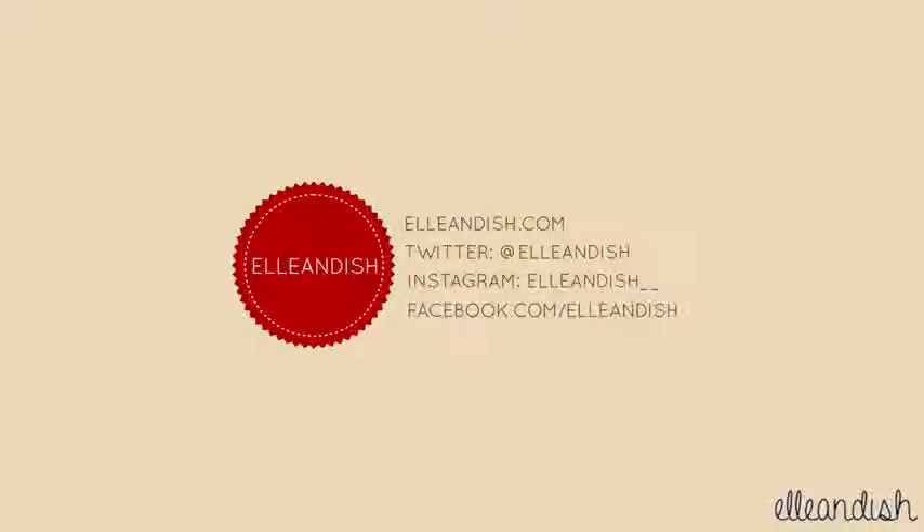That's it for my tutorial! Thanks for watching!